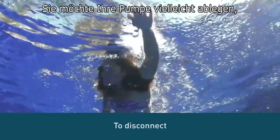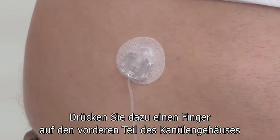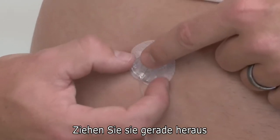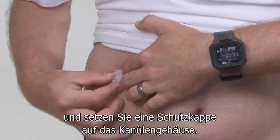You may want to temporarily disconnect from your pump at times such as showering, swimming, and contact sports. To disconnect, place a finger just in front of the cannula housing and gently squeeze the sides of the connector needle. Pull the connector needle straight out and insert the disconnect cover into the cannula housing.